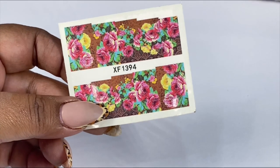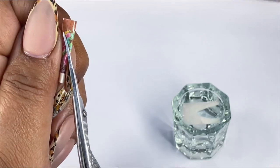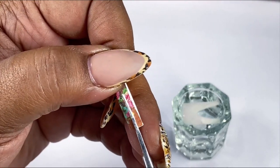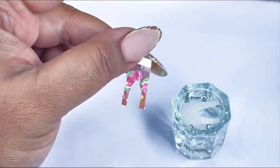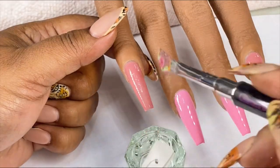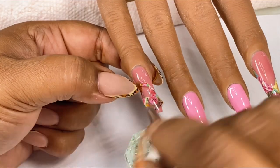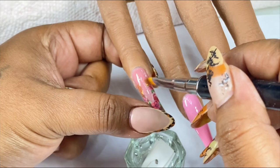I'll be using these vinyl decals to form a French on my index finger as well as my pinky finger. What I did was I folded the decal in half and used my scissors to cut out the smile line. Then I peel away the protective layer from the decal and place it in water to separate it from the backing. Once it has separated, I pull the decal out of the water and begin to position it in place on my nail.